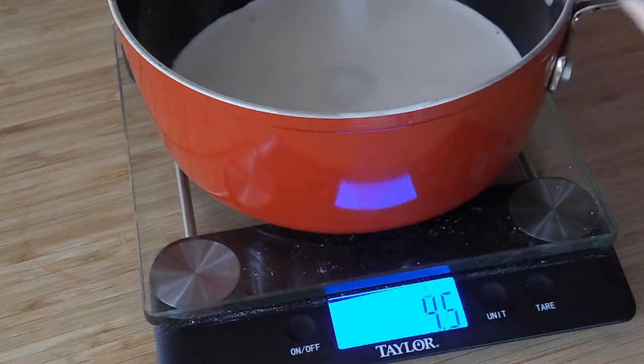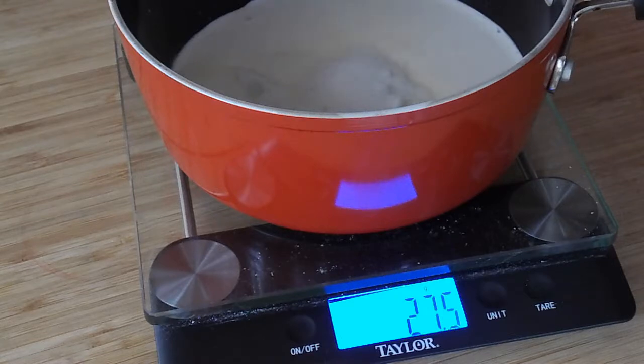So we're going to start out with the cream and some of the milk and some of the sugar. We're going to just combine that in a saucepan.